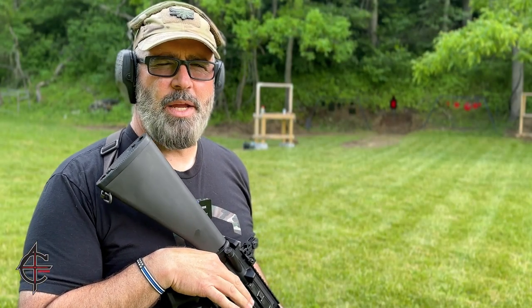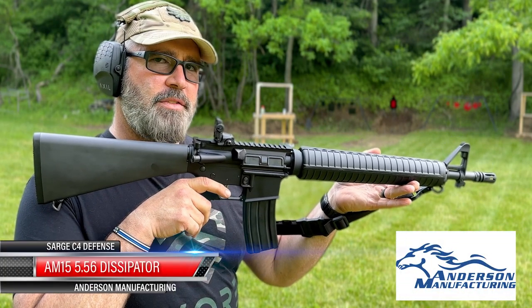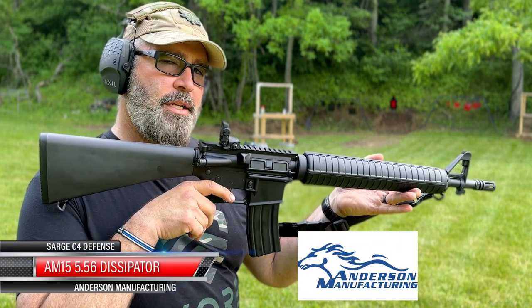Hey, this is Archer here at C4 Defense, and today we're going to take a look at the brand new Dissipator from Anderson Manufacturing. Let's go ahead and put a few on steel.